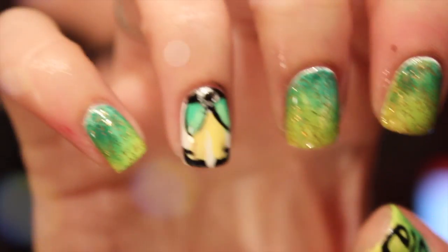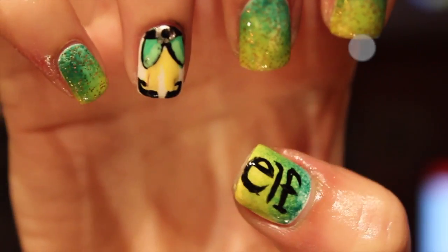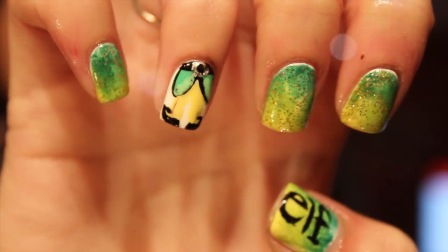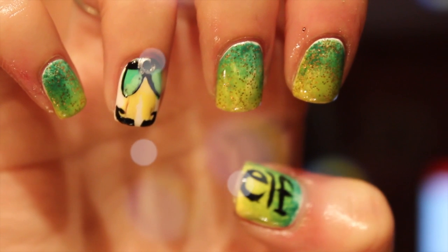That is the final look for my Buddy the Elf / Elf the Movie nail art. I hope you guys enjoy this — let me know if you try it out, I would be so excited to see. This is my favorite nail look for the holidays and Christmas. Talk to you guys later, bye!